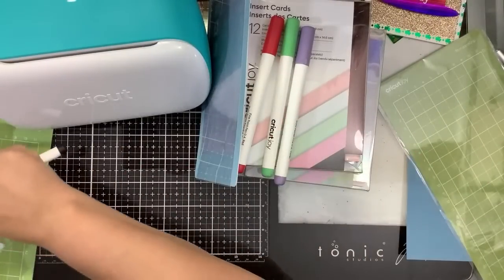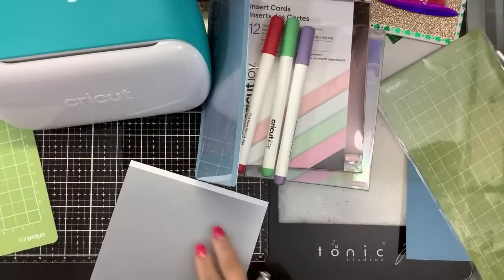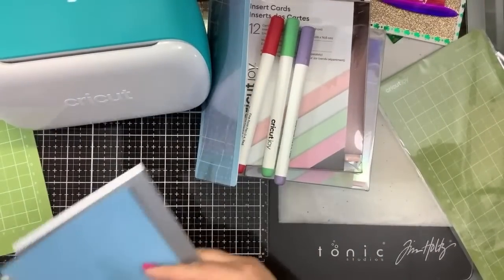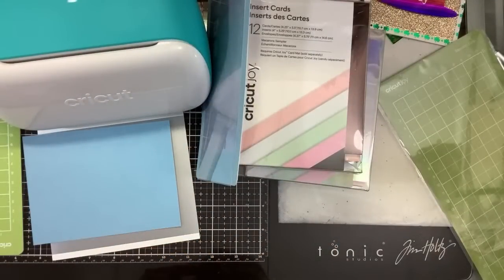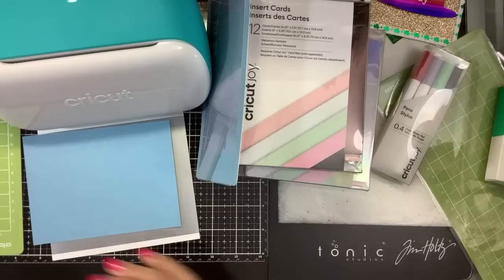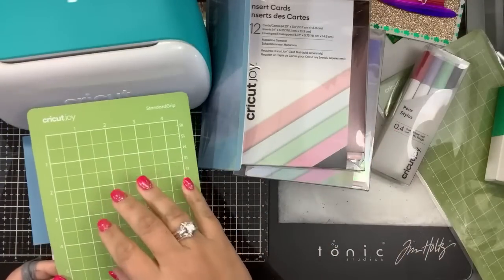For $179.95, the machine itself comes with one Cricut Joy standard grip mat, one sample of card stock, one sample of what they call magic vinyl, and one pen. I've put all my pens together in a little box. I went to Michael's because they had a buy one, get one half off sale. I got it for a couple reasons — one, I like the little size.